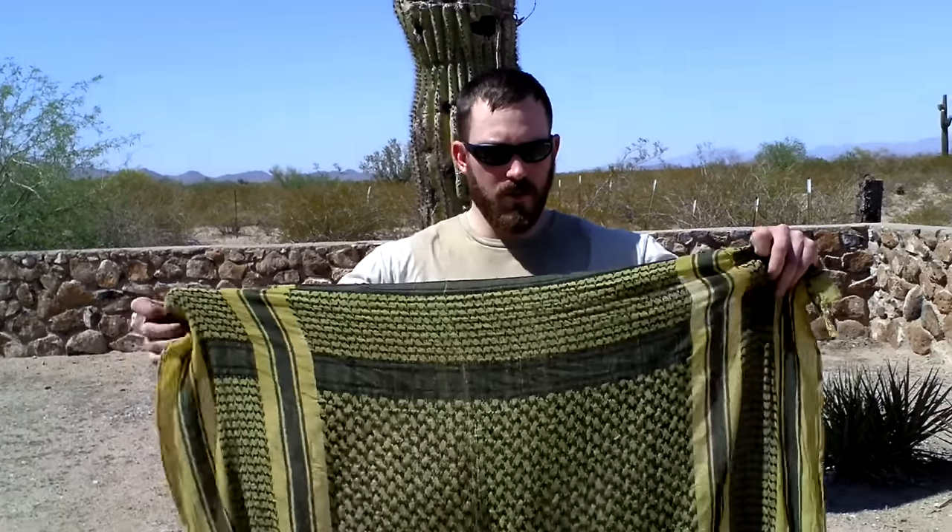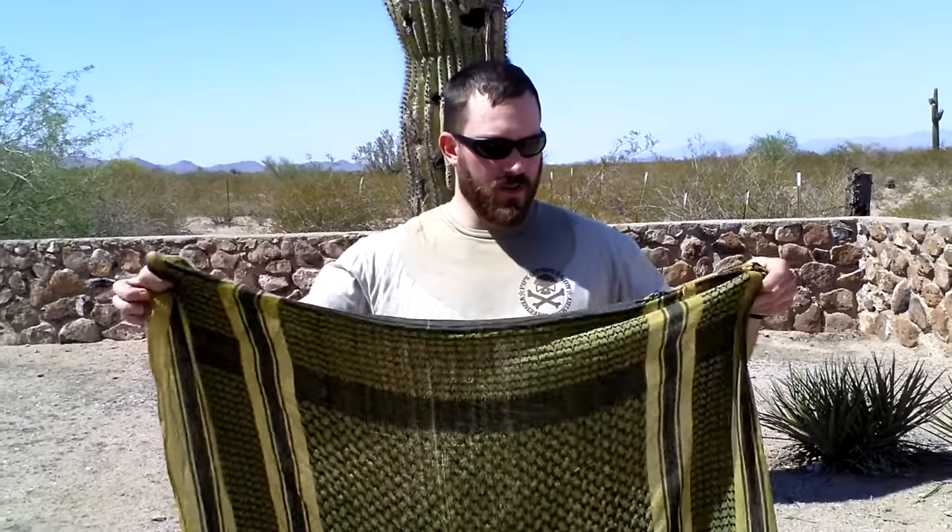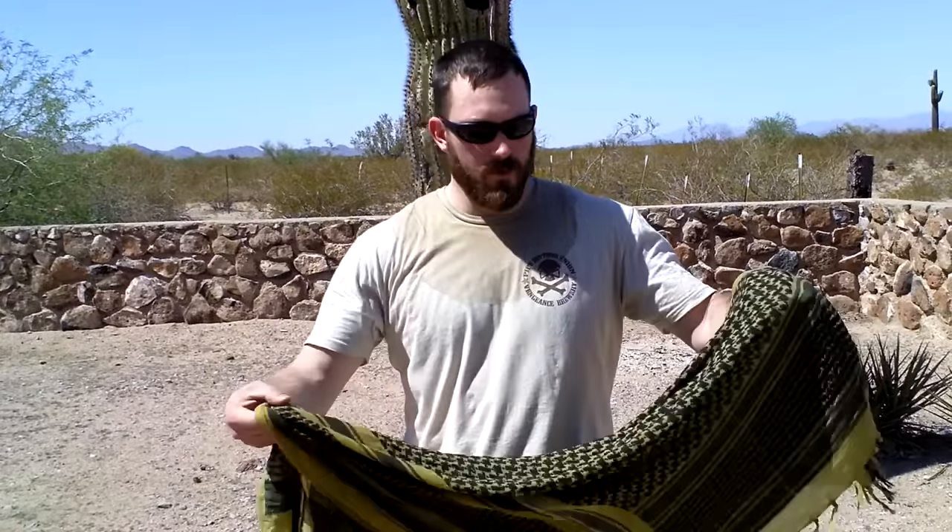What's going on guys, this is Burz. I'm going to show you one of the better ways to wrap a Shemagh underneath body armor.